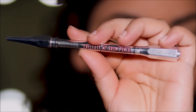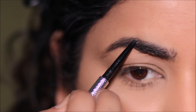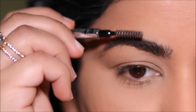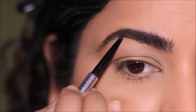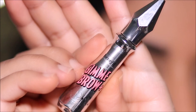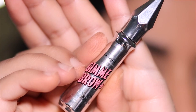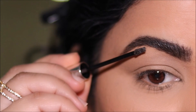Moving on to brows — I'm using my favorite brow pencil in the whole wide world: Precisely My Brow from Benefit in shade 4.5. I'm going to use it only to fill in the sparse areas. Because my brow hair is thick and sometimes all over the place, I'm going to be using the Benefit Gimme Brow to keep it in place. You can use any brow gel, or even a transparent mascara if you like.